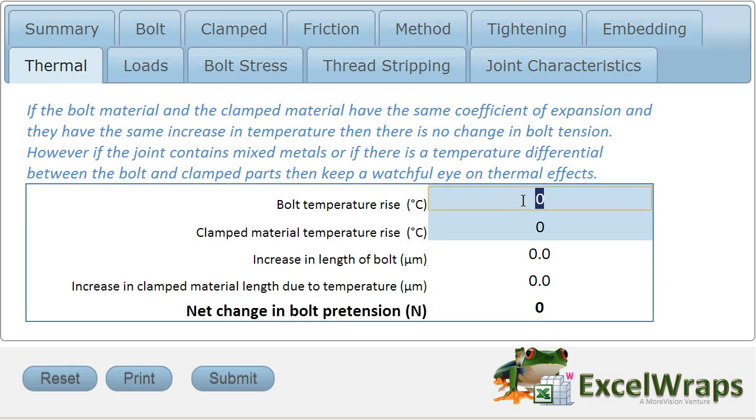Let's run a few numbers in. This is all steel in this particular case, so we'll have the bolt temperature rise by 50 degrees C and the clamped material only rise by 20 degrees C. So this is a case of differential temperatures within the joint. And in fact, we're working out, in this case, a loss in pre-tension of 8.6 kilonewtons.